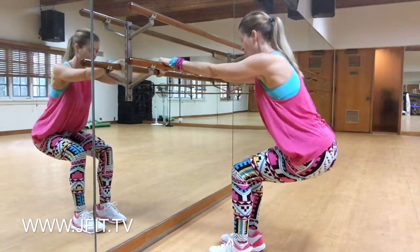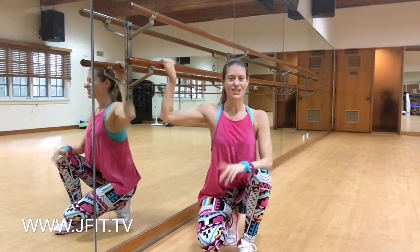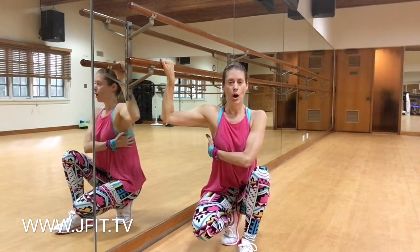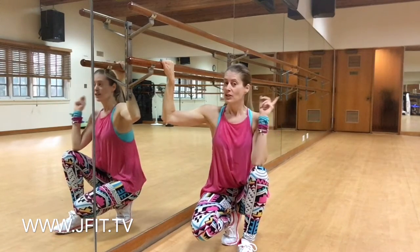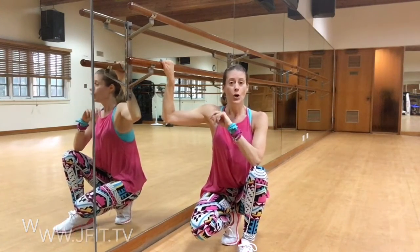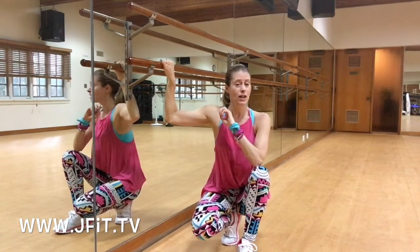You're going to feel those quads, you're going to feel those glutes. That is a great exercise to target almost the entire body because you're using your lats to hold on so that you can really sit back into those hips. So till our next Fit Challenge, I'm Jana Saffel. Go to www.jfit.tv.